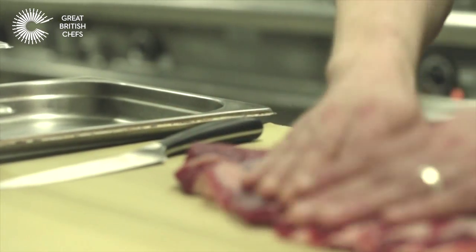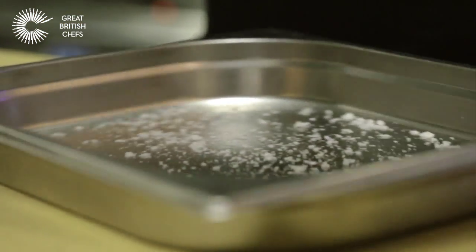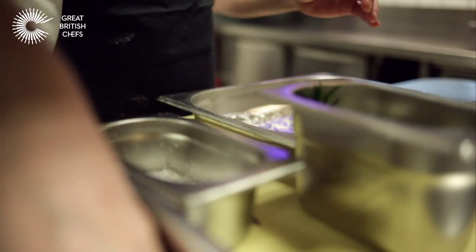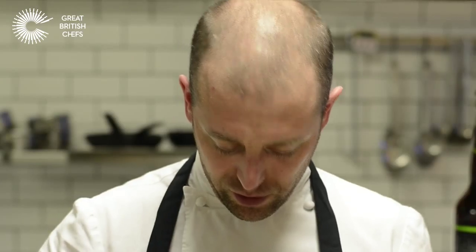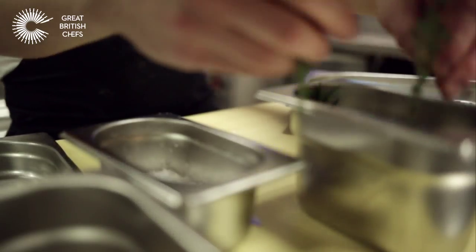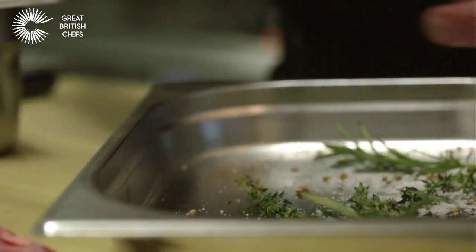So we've got a breast of lamb which we've de-boned — not a very common part of the animal that's used, but more so these days, which is fantastic. Just some sea salt, toasted coriander seeds — toasted in a pan and then broken up just to release some of the flavour. Two sticks at a time. Rosemary. So we leave this overnight, 24 hours.